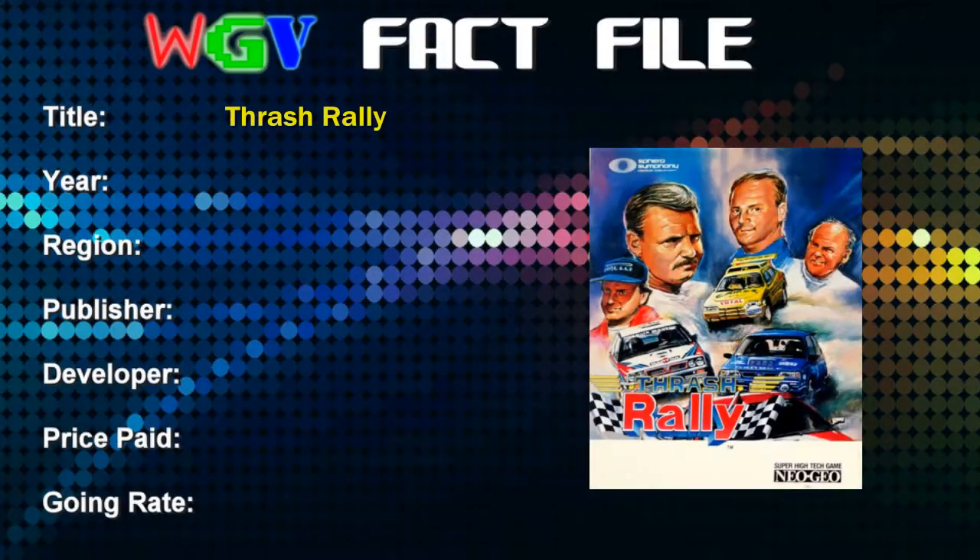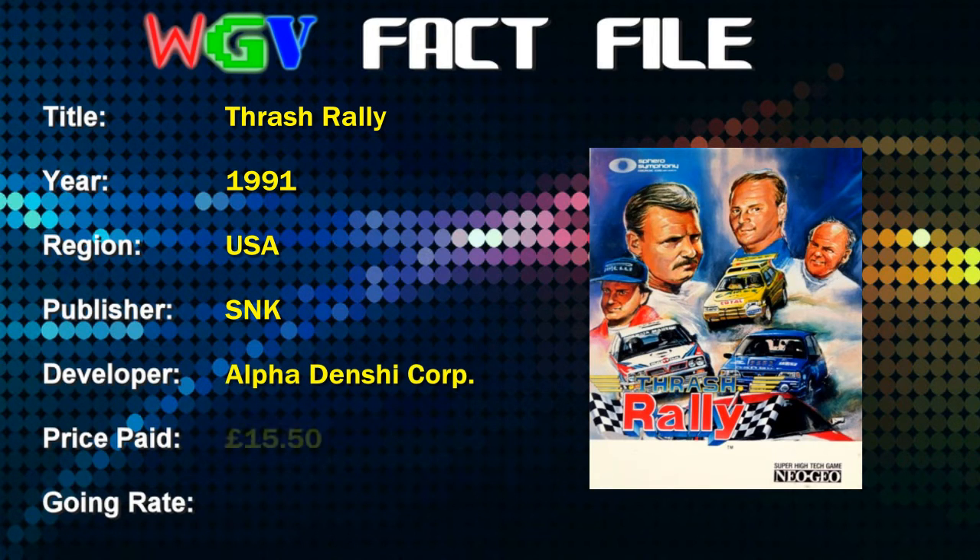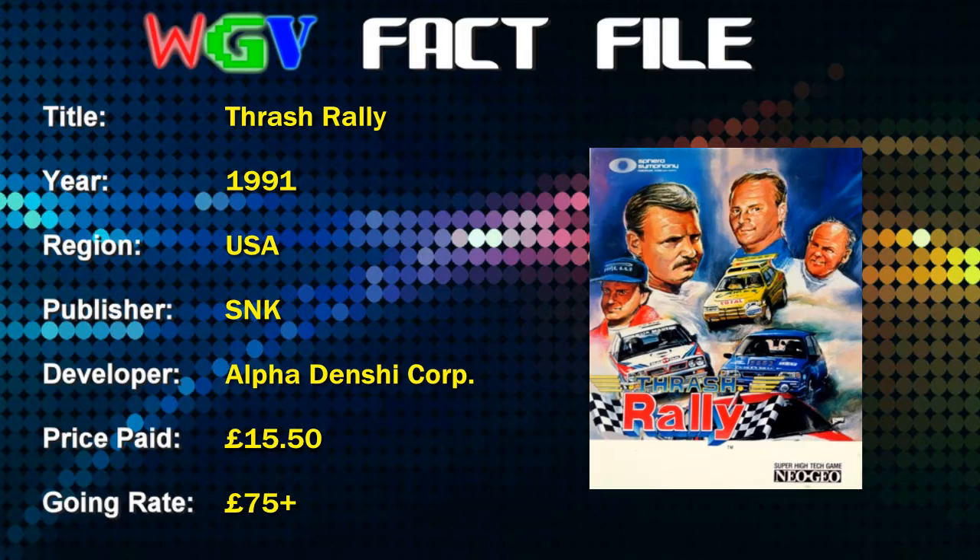Let's take a look at the file for this game. Thrash Rally was released in 1991 in the USA and Japan, published by SNK and developed by Alpha Denshi Corporation. The price I paid was £15.50, although my copy's box does not have any instructions. The current going rate on eBay goes from about £75 and upwards depending on which version you're looking for. The Japanese version is generally a little bit cheaper; the US version fully boxed and complete can cost anything up to about £150, and there's even a brand new sealed copy on there for about £500 if you really want to waste some money.